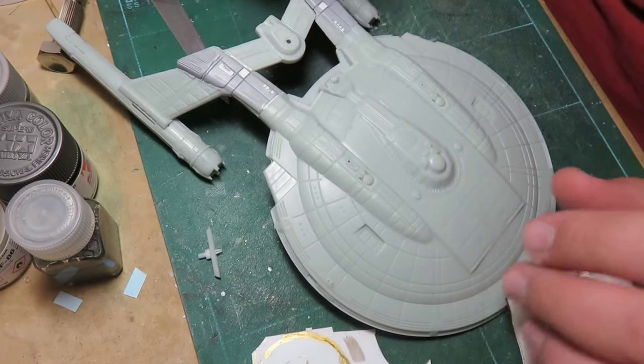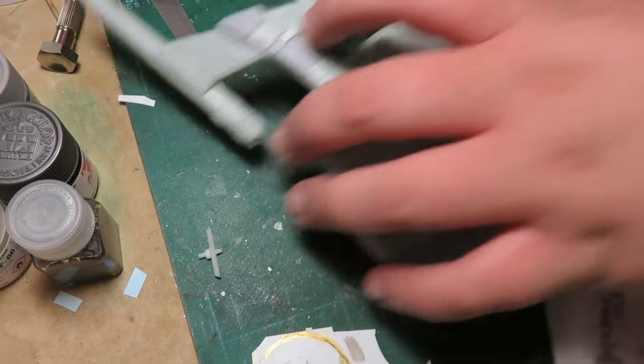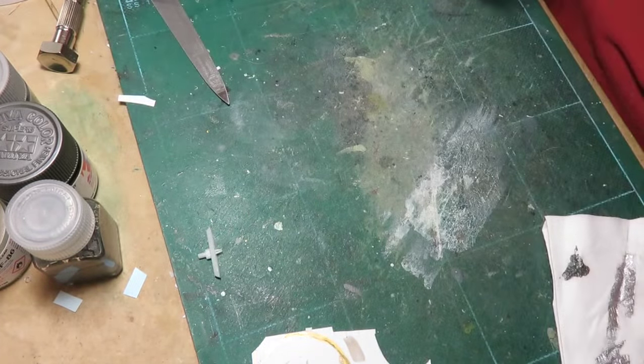What I wanted to do is some Aztec-ing - try that out, making my own masks, just little squares out of tape. But what I needed to figure out is the colors - those are my big problems right now. Let me show you the NX-01 here.